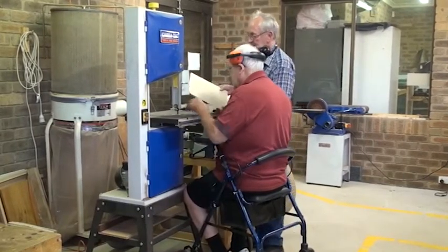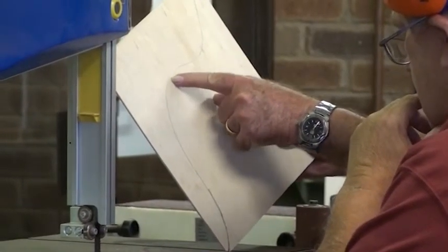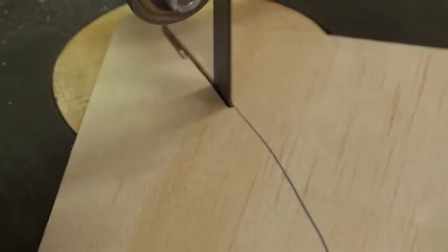Plan your saw cut so as to minimise backing out of an existing cut. Push the cut through in a straight line, even on curved jobs. This prevents the blade from twisting or bending.